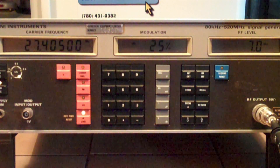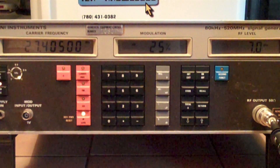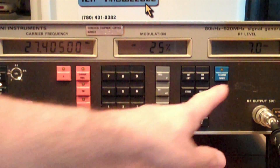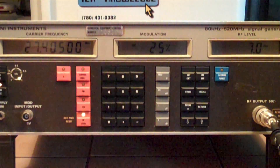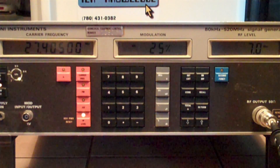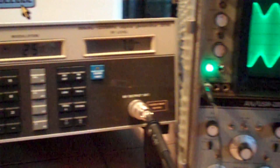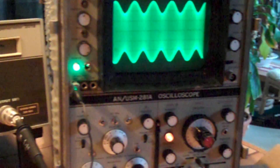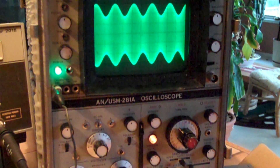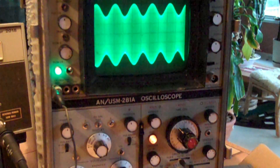All right, I got this thing figured out. Carrier frequency 27.405 megahertz, 25% modulation, and 7 dBm — which I think was the maximum, about 2 volts. Now that I got that configured and hooked up to the output, take a look at the scope — RF signal, 27.405 megahertz. All for $91 on eBay. Jackpot!